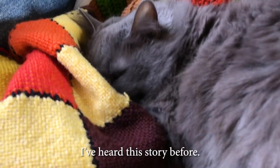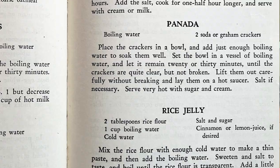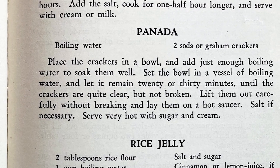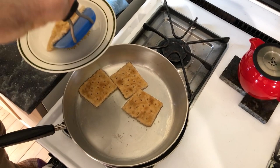Two ingredients: boiling water and saltine crackers. Directions say put them in a bowl, soak them with hot water, then take that bowl of soggy crackers and put it on top of a pot of boiling water. Proceed to cook for 20 to 30 minutes — that's a significant cook time — until the crackers are quite clear but not broken. Lift them out carefully without breaking, serve immediately very hot with sugar and cream.